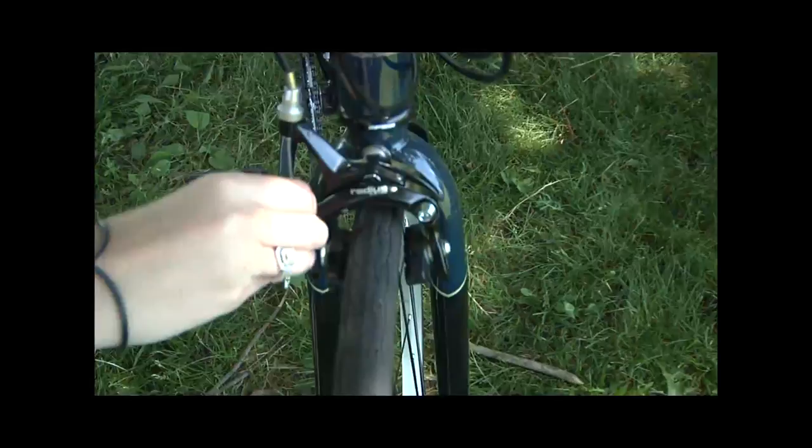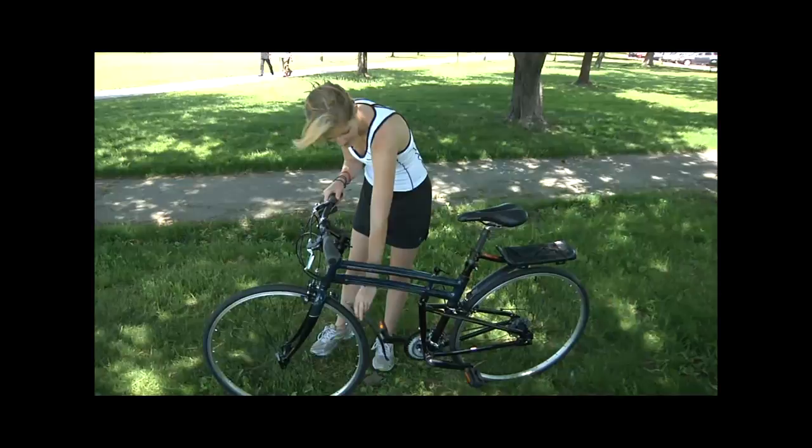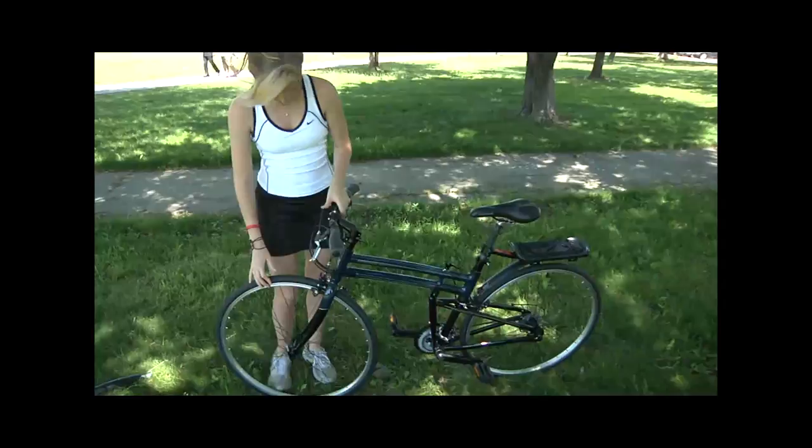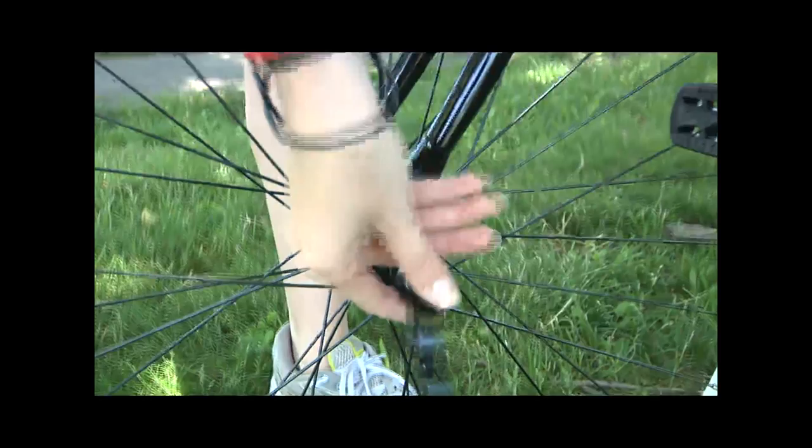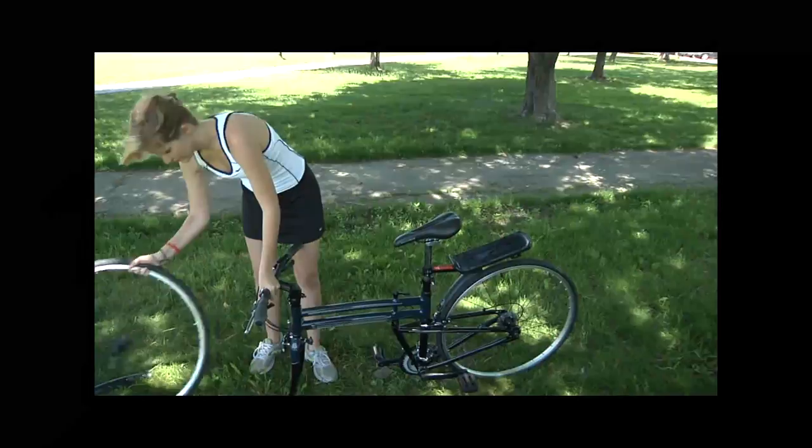At this point, you also want to remove the front fender — really easy to do, simply lift up the lever and it comes right off. Then to remove the front tire, simply release this quick release, push it in, and the tire comes right off.